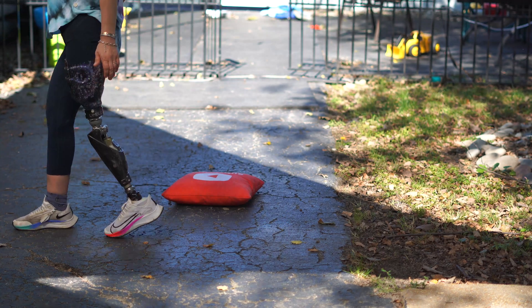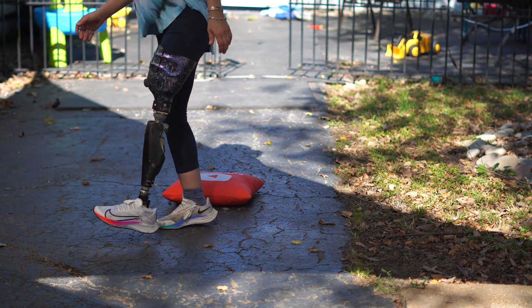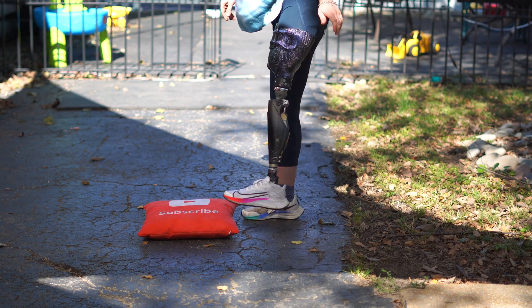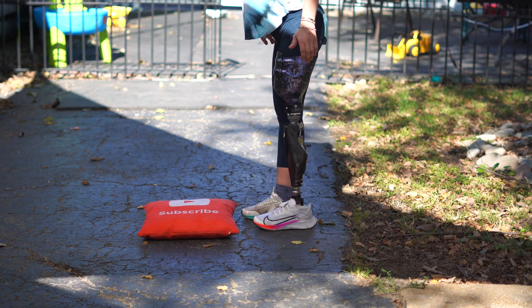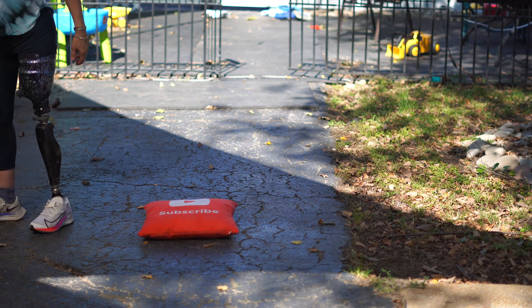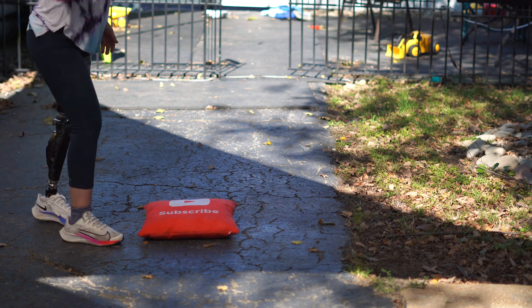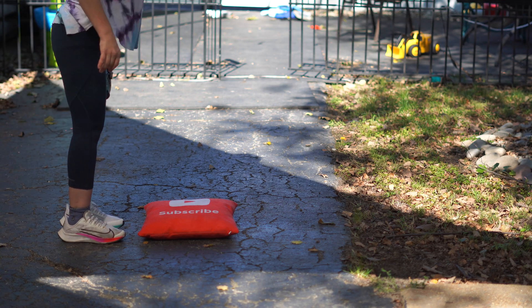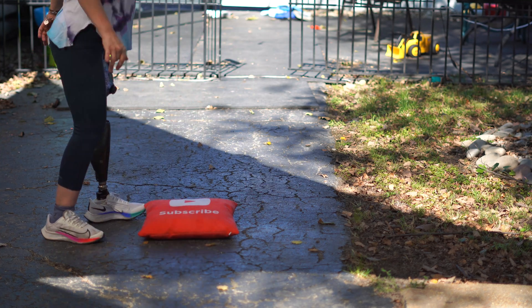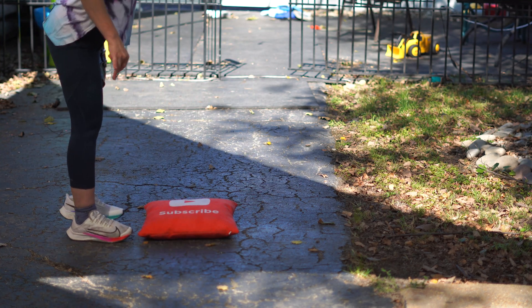After I practice triggering the function on level ground with no obstacles, I'm going to move to stepping over obstacles. As you can see, it usually takes me a couple of tries to trigger the function — to the point where I'm not exactly expecting it to occur — so I have to trigger it and then trigger it again to make sure I can actually go through the motion of stepping over the obstacle.